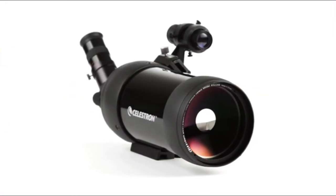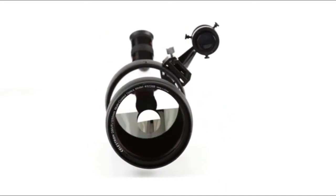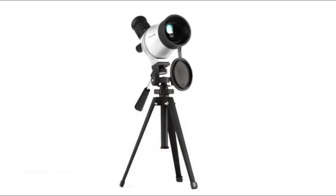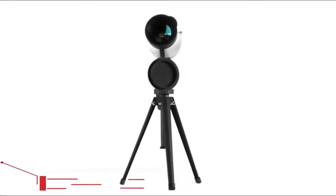For over 50 years, Celestron has perfected the Cassegrain optical design to produce observatory-grade telescopes with a winning combination of bright views and portability. Now our engineers are bringing that expertise down to earth with our Mac and MiniMac spotting scopes.